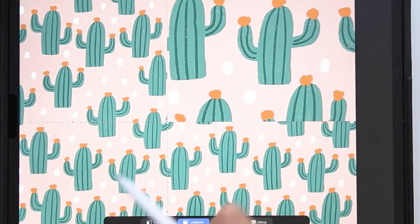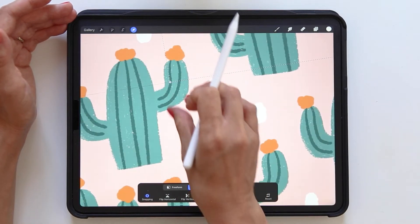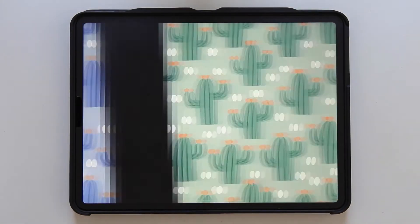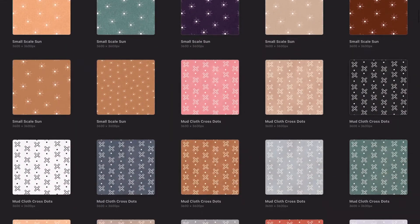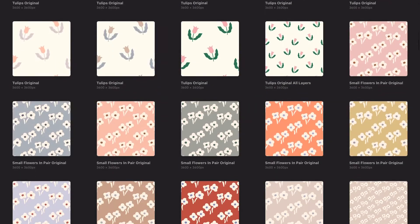But lately I've been exploring creating patterns in Procreate and I've found a technique that I love to use. It's fun, simple, and quick. Your patterns will be editable and you'll be able to change the colors to several different variations. I've actually created over 200 patterns in just two months with this technique, and I will show you just how you can do the same.